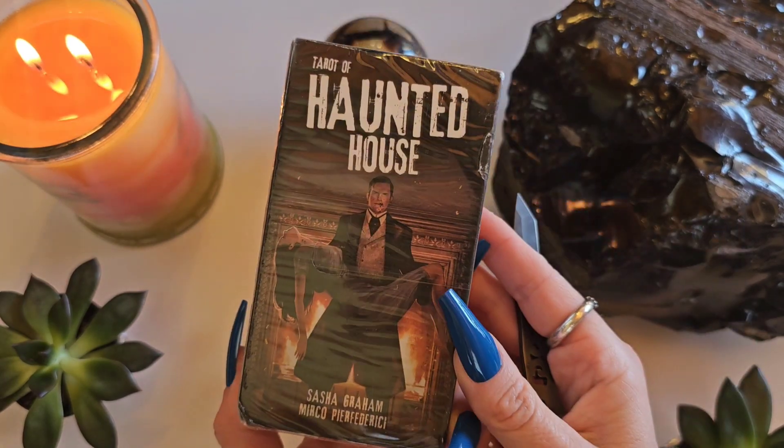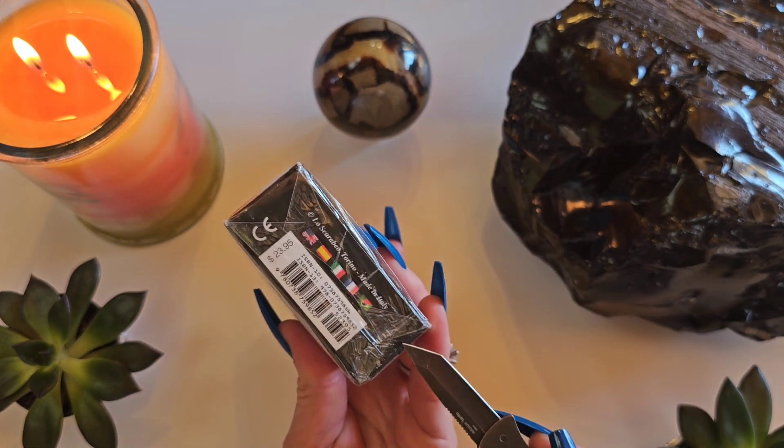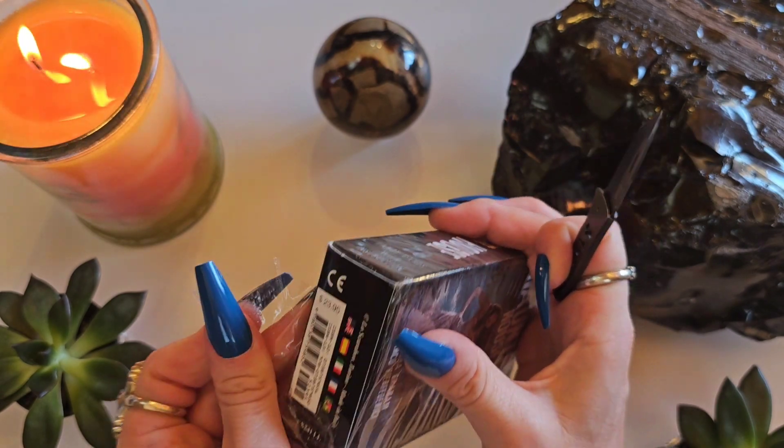Howdy, welcome, good day to you. Today we are unboxing and flipping through the haunted house tarot. Actually, no, I said that wrong. It's tarot of... of haunted house?